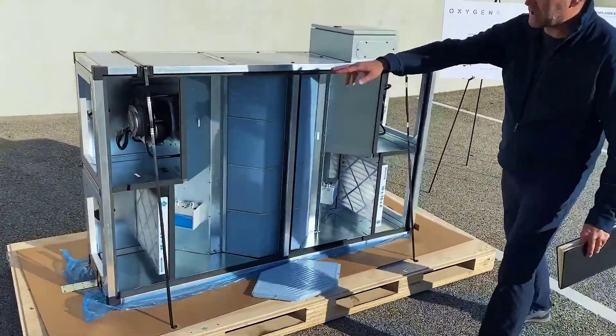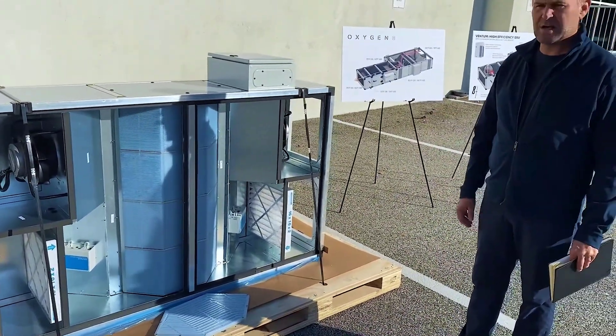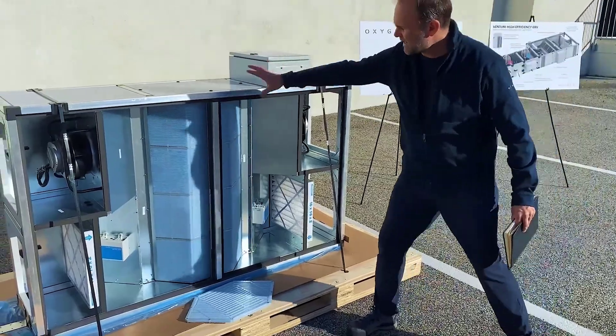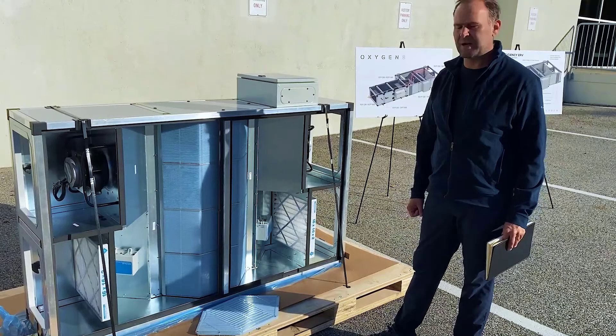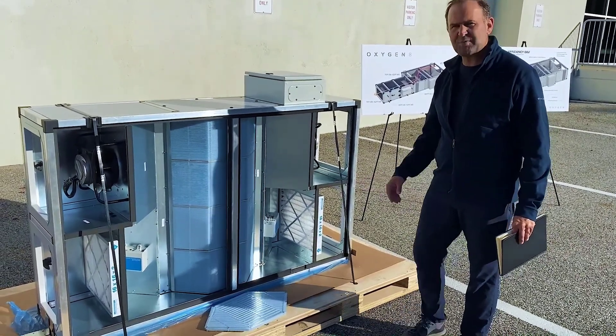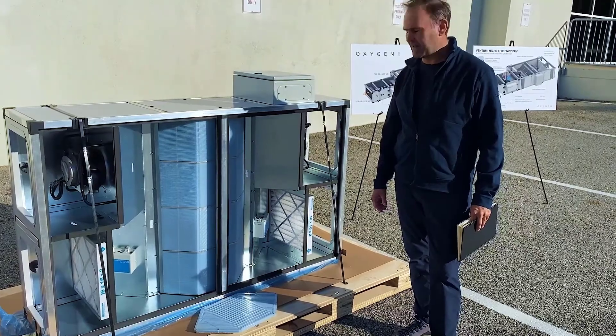Here we have our two variable speed ECM fans that have very low fan energy. Here we have our energy recovery section with a counter flow core using a polymer membrane that recovers 75% of the sensible energy and 65% of the latent energy.